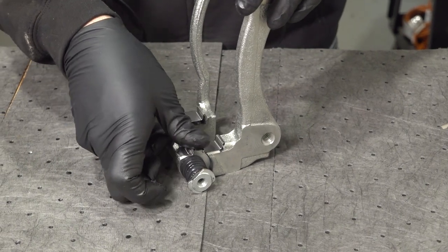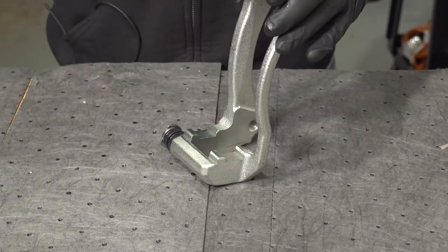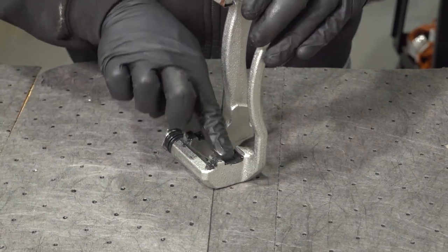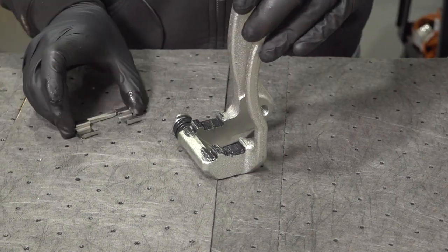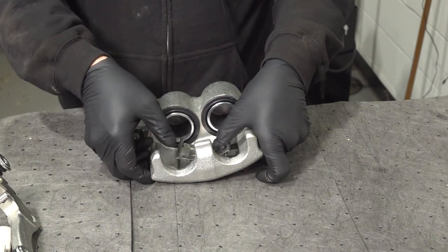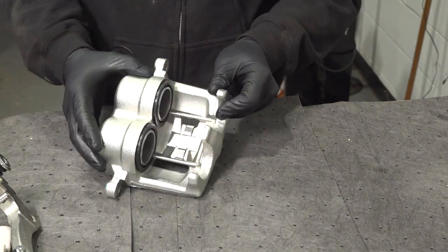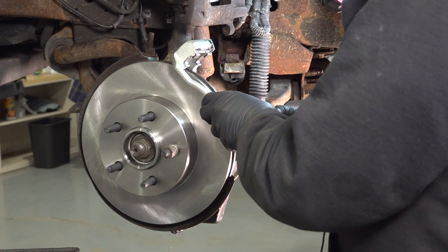Install your slider, pressing that down and locking that into place. Repeat for the other side. Go ahead and take your caliper and install our anti-rattle clip — these clips here will simply latch on to the inside here, just line that up and press it on. Install the new caliper bracket.